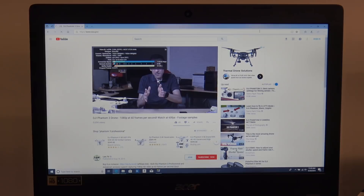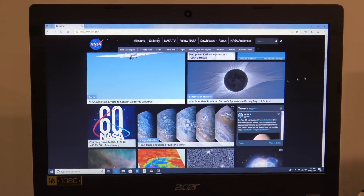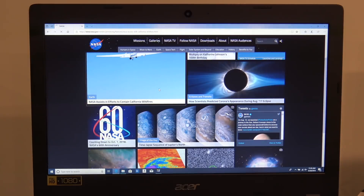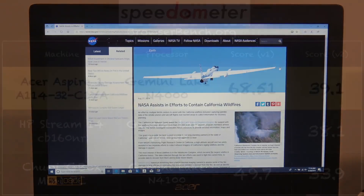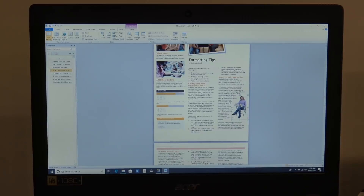NASA.gov, which is a very multimedia-rich website, loaded up very nicely — pretty snappy and responsive. For basic web browsing, you shouldn't have any problems whatsoever. We also ran the Speedometer benchmark test, and on Google Chrome we got a score of 68.51, which puts it within the margin of error from the HP Stream. On the 2.0 test, we got 39.1 for this one and 38.1 for the HP Stream 14.